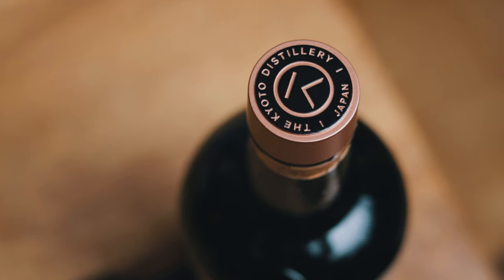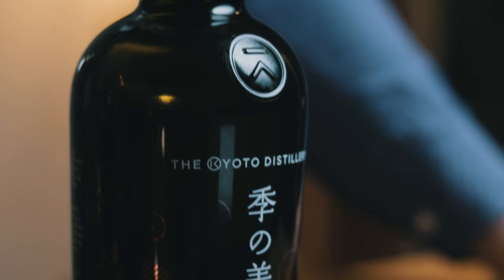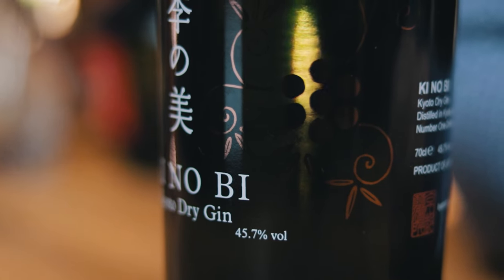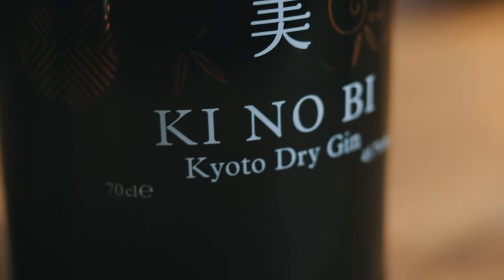To make today's martini we need gin, sake and bitters. Kenobi Kyoto dry gin is made from rice spirit and is complemented by the addition of regional botanicals, including yellow yuzu, hinoki, sancho pepper, bamboo leaf, ginger and fine gyokuro tea. These are split into six flavor groups and distilled individually before being blended together to create this small batch artisanal gin.